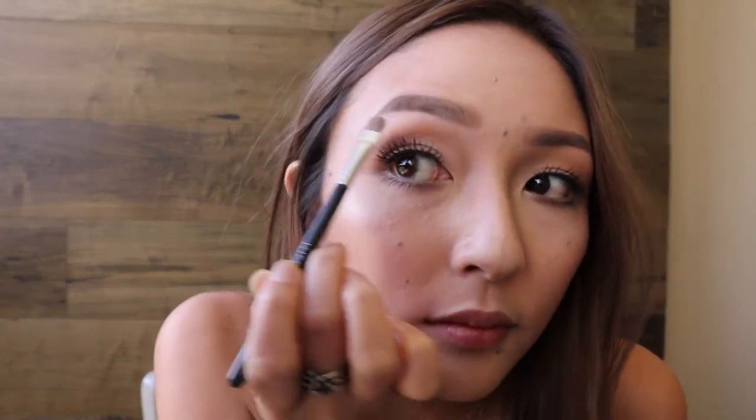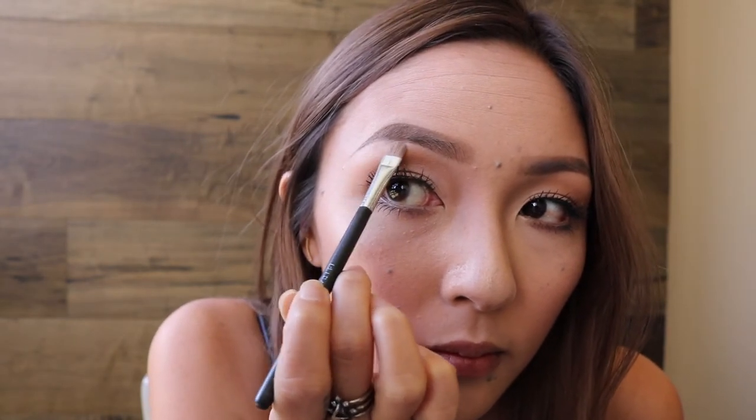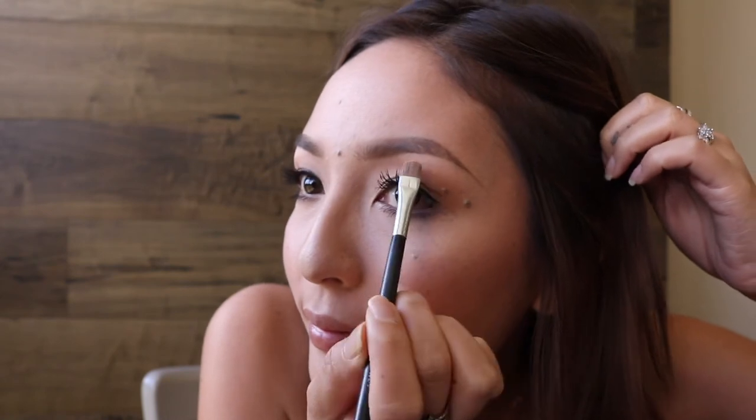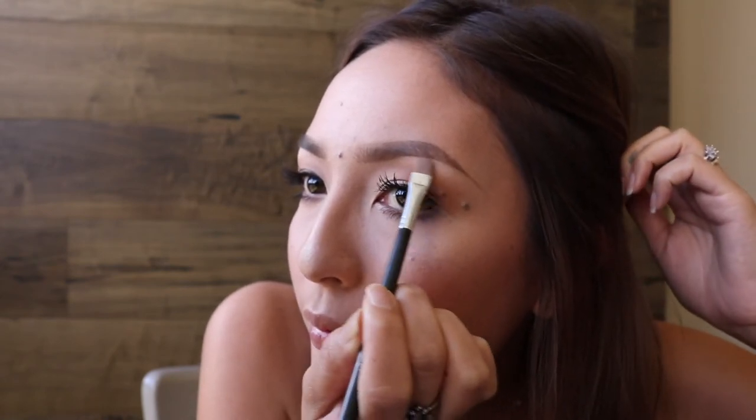What I do is I get a tiny brush and I just dip it into the Levitation, tap off any excess powder, and I also blow off any excess, and then I just pop it in on the most upper brow bone piece under the brow. I don't go too crazy with it — I don't like a lot either. Just something that gives your brow a little more dimension. I'll do the same to the other side. I think you guys can use any highlighting powder — I would suggest nothing too shimmery. Personally, I don't like shimmer on the upper brow bone.